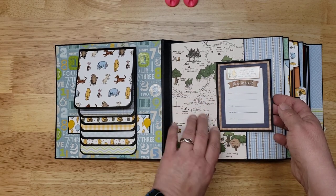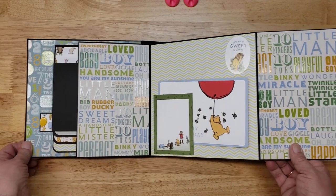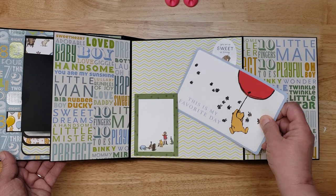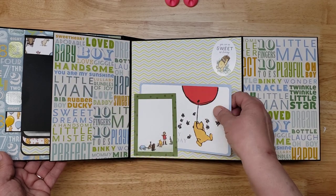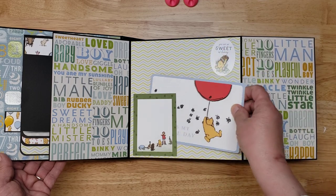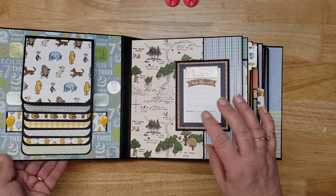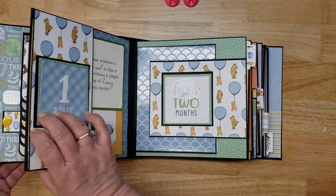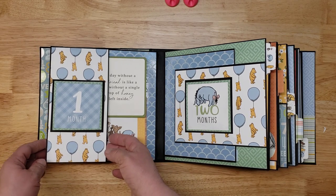Inside we have a photo mat, a tuck spot, and lots of room for photos. Photos can be placed all over in here in any way — there's room for photos, one, two, three of them here. It's magnetized with lots of magnets so things stay closed. That is the newborn section.